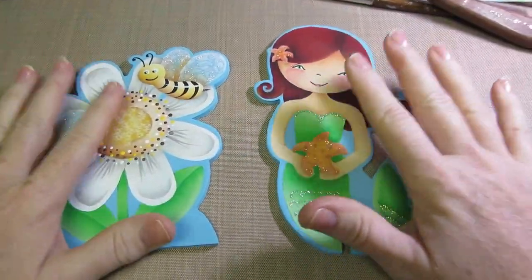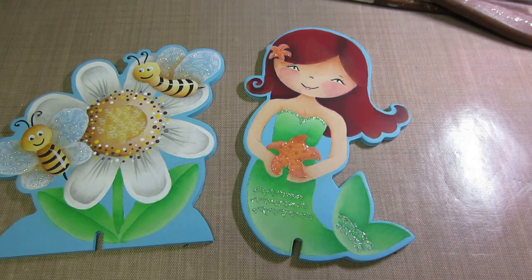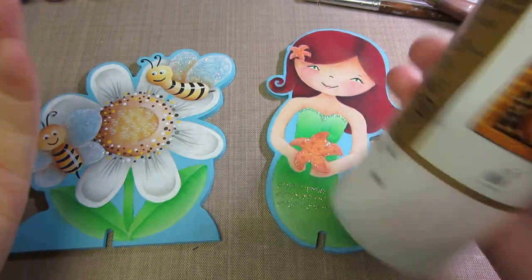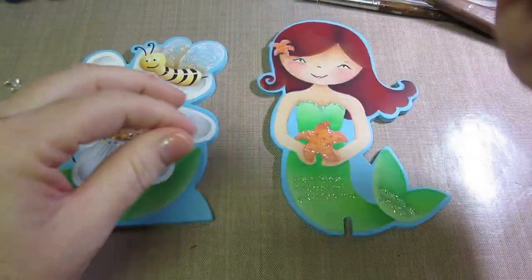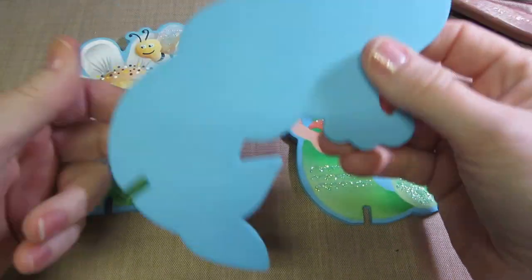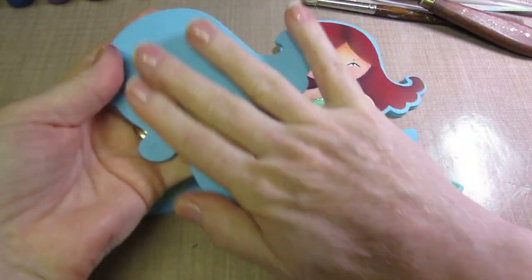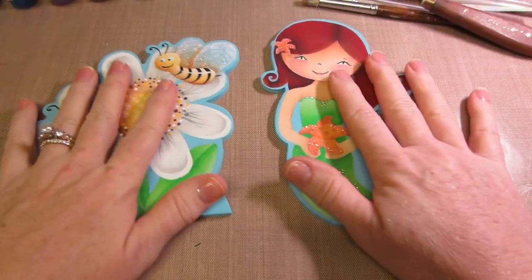I'd like to show you how to prep a piece of wood. You can use varnish or all-purpose sealer — this is the Jo Sonia brand, which I've used for years. You mix it 50/50 — half the sealer and half the varnish — and that seals the piece. When you base coat, it creates a nice clean slate because wood is a porous surface and paint can seep into it or raise the grain. I'll go through how to prep the piece.